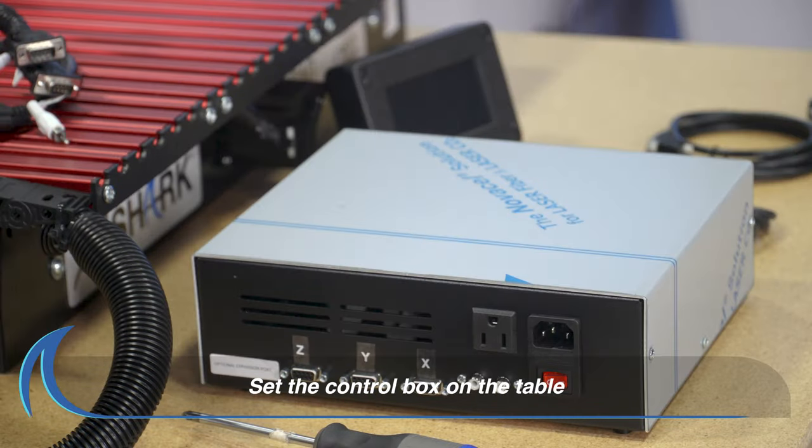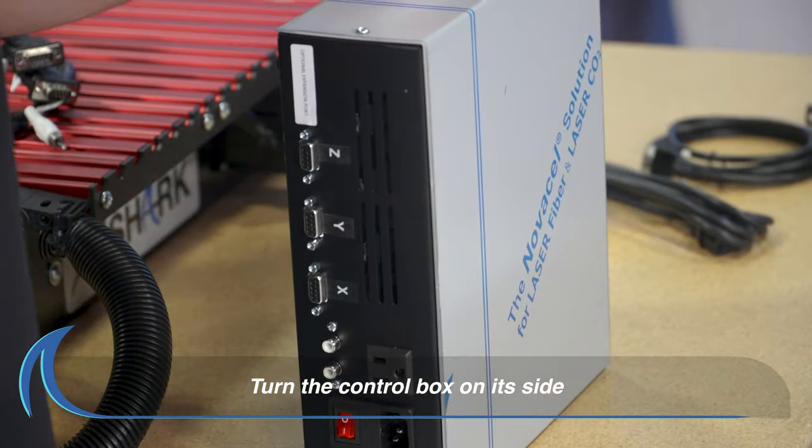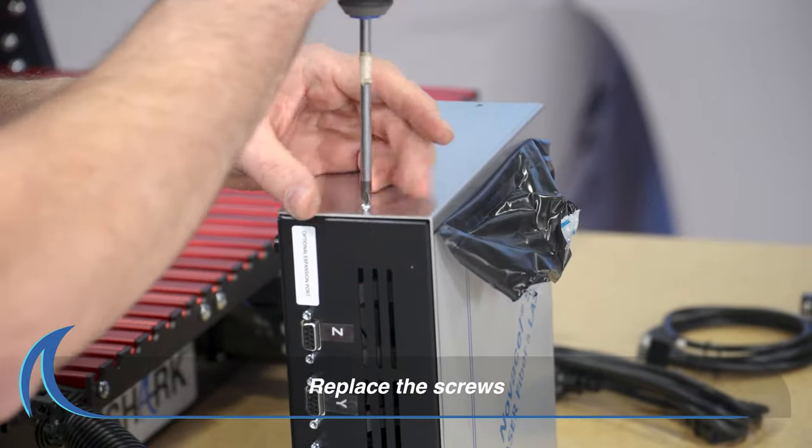Set the control box on the table next to your Shark HD machine. Place the control box on its side and remove the three screws. Pull the film off that side of the control box. Replace the screws.